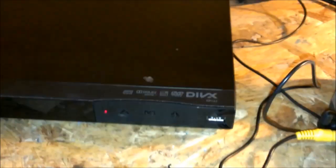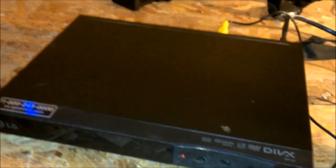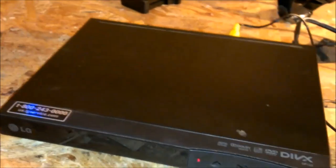Alright guys, well I got an LG DVD player here and the complaint was it was making a loud buzzing or humming noise. I can't really hear it right now, but listen closely. Well, you can't really hear it now, but I got it to do it before.